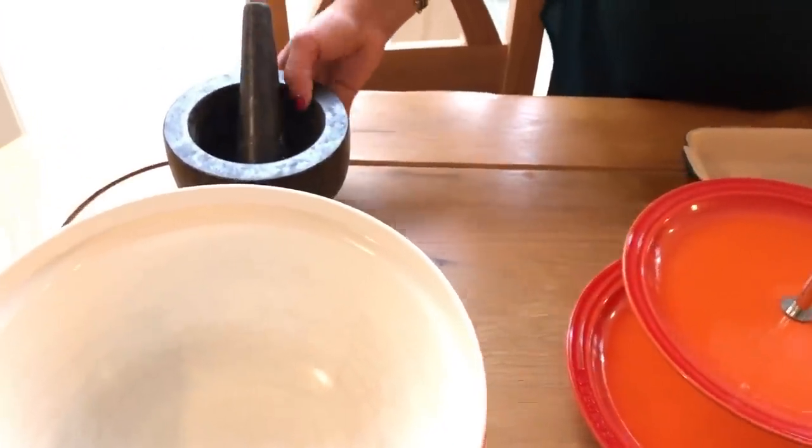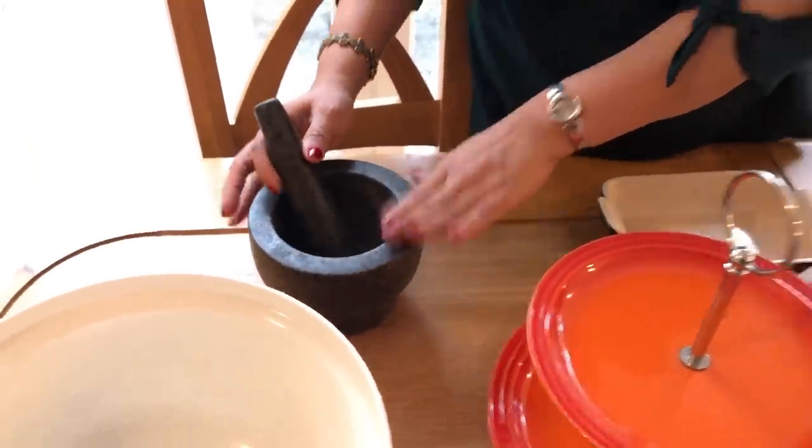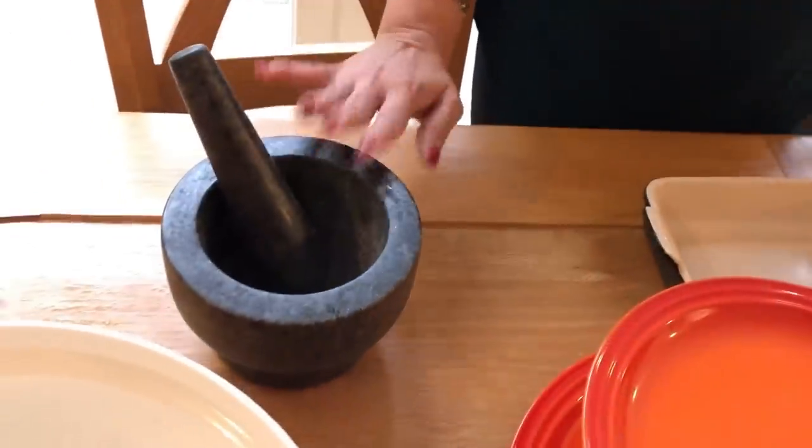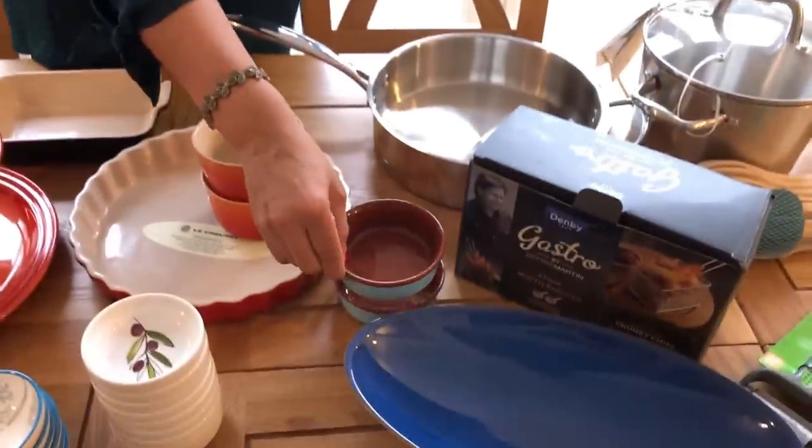This is a Jamie Oliver pestle and mortar. It is very strong. It is marble. It is a good idea. The brand is Jamie Oliver in the UK. It is a good brand for a roasting pan. If you look at these brands: Jamie Oliver, Mason Cash, Deli Cresset, Denby, ProCook - you can see these brands in the mall.